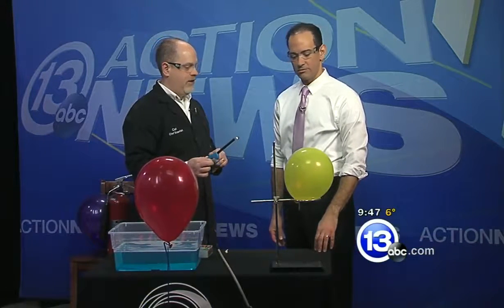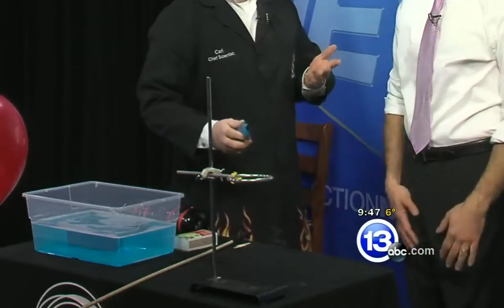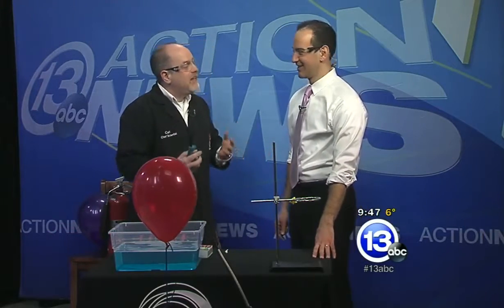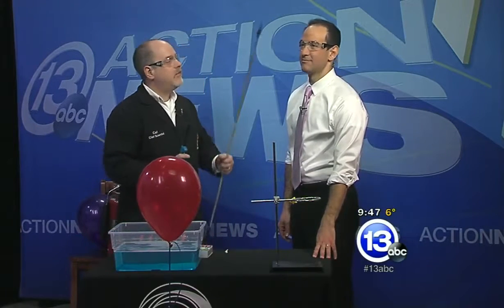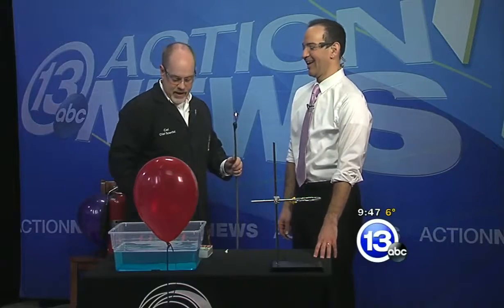It's really cold outside, so I thought we'd heat things up with a little combustion. That yellow balloon is filled with 100% oxygen. I'm going to bring a flame next to it — and it doesn't really do anything. For combustion you need three things: oxygen, a flame, and some sort of fuel.